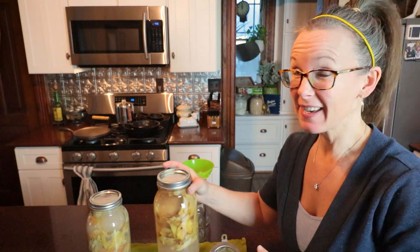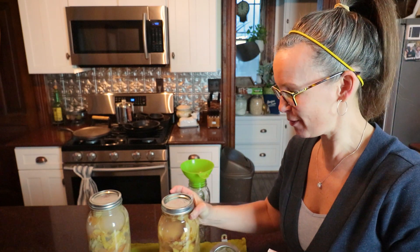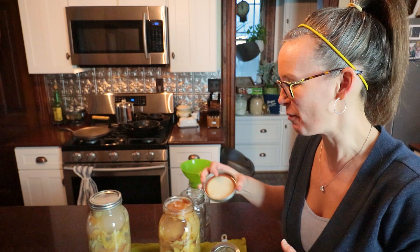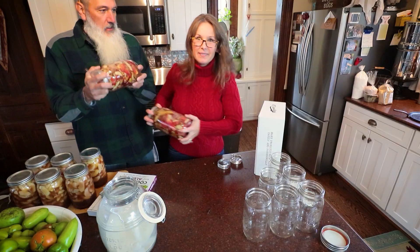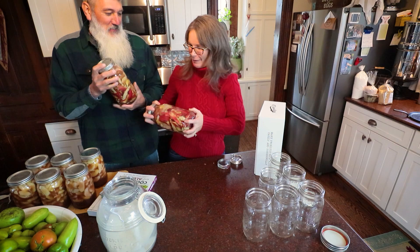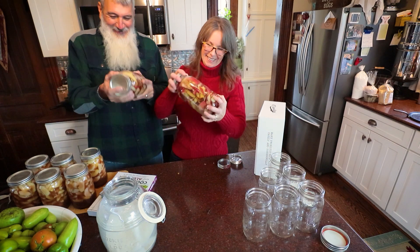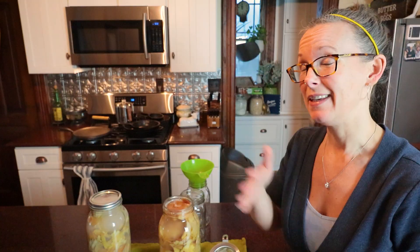Hey guys, I'm back for step two. I didn't think I was going to do this, but I'm going to because I figured it'd be helpful. So we started apple cider vinegar about 10 days, two weeks ago, something like that. And we're ready for the next step. I thought I'm going to bring you guys the entire process of making your own apple cider vinegar.